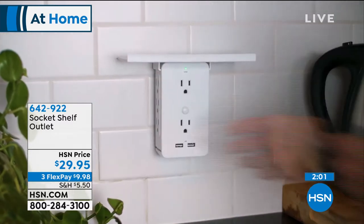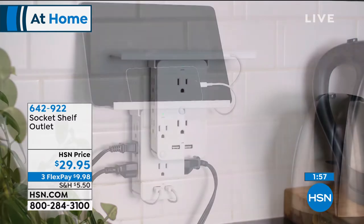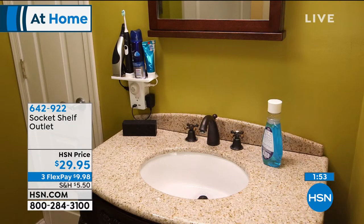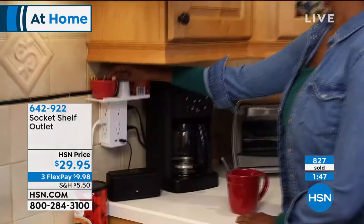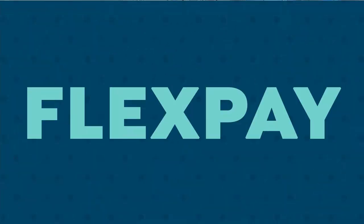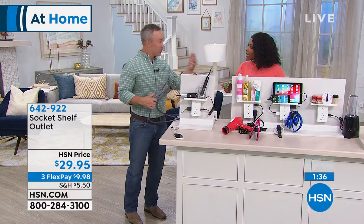It's not too early to start thinking about this as a gift. You think someone has everything? They don't have enough outlets. They'll find a place for this — whether it's at the office, in the guest room, the garage, the crafting room, home office, dorm room, or even for travel.